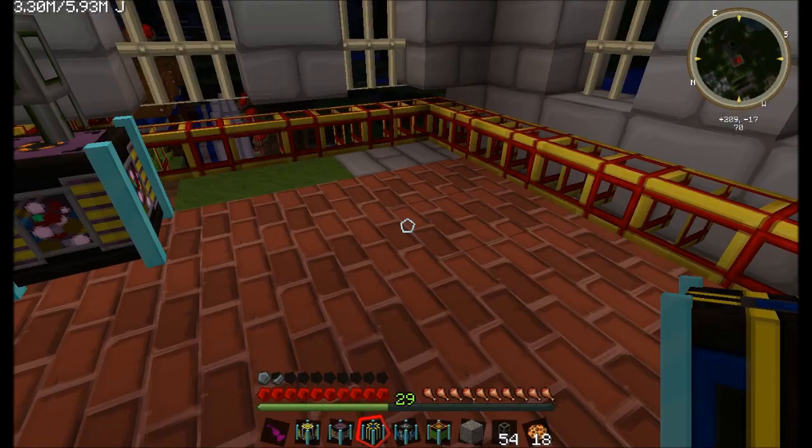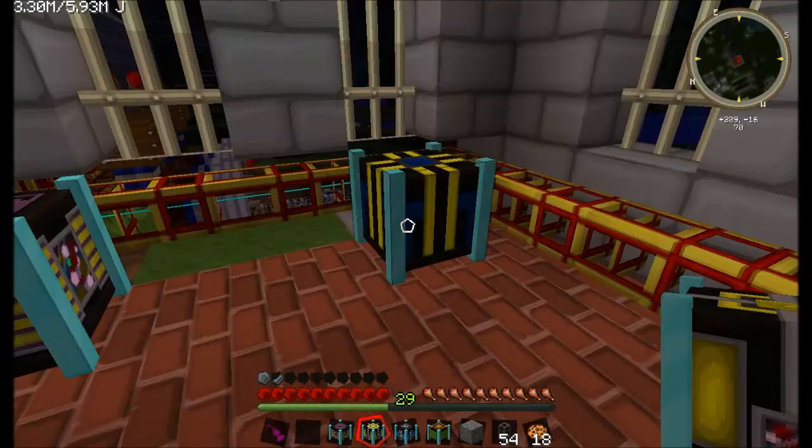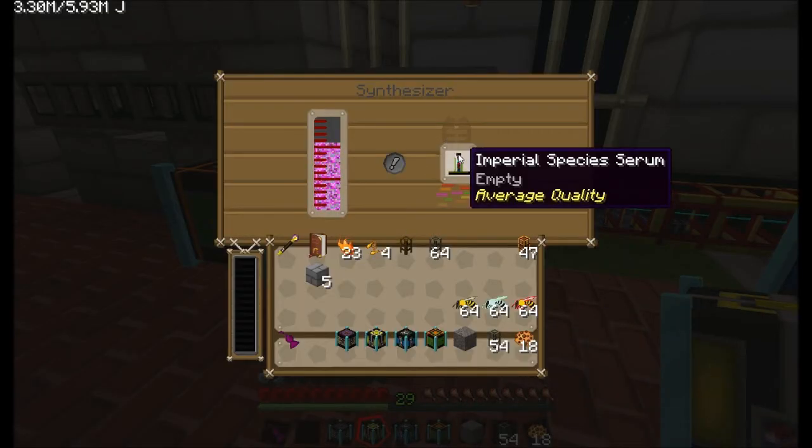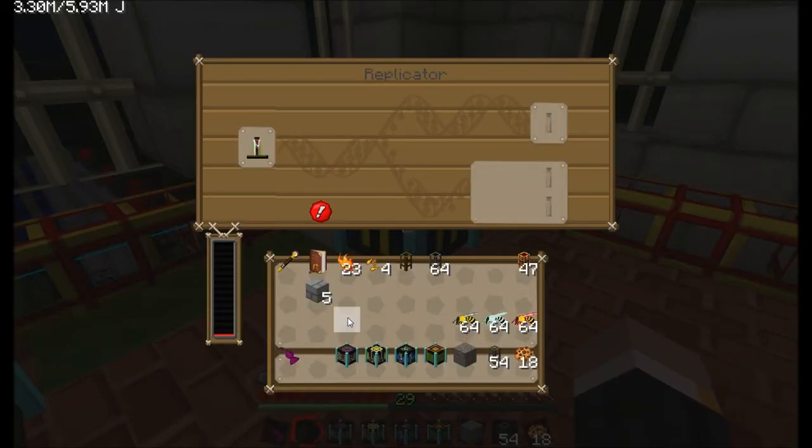Right, replicator — where am I at? Replicator. You smack down the replicator. You put in the file you want. This one. Actually, I'm going to take that out of here. I'm going to give up its charges. I'm going to plop it in here.